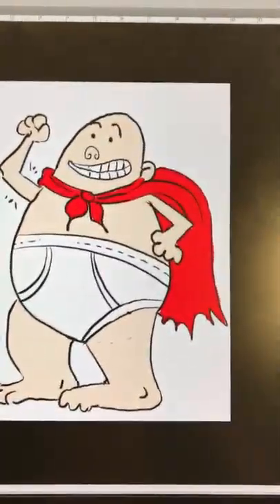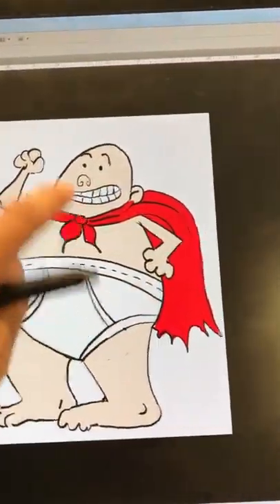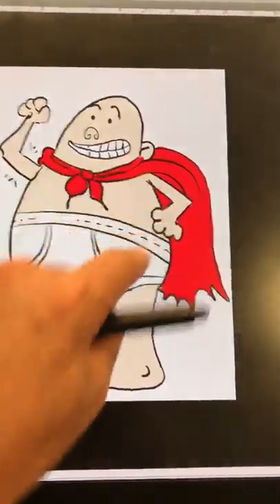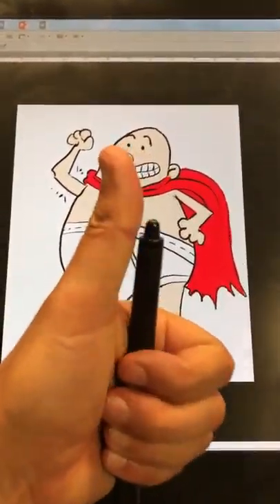You guys can do this — drawn real quickly. Come on, if I can do it, you can do it! So anyway, that's it — egg shape, egg shape, then just some blobby legs and some skinny arms and you're there. Captain Underpants — go to it! Todd McFarlane says you guys are good, you can do it.